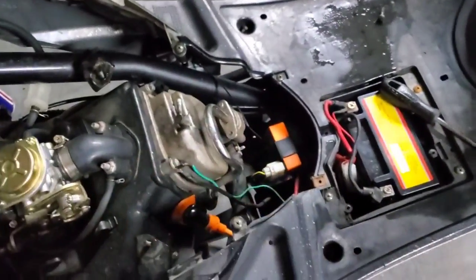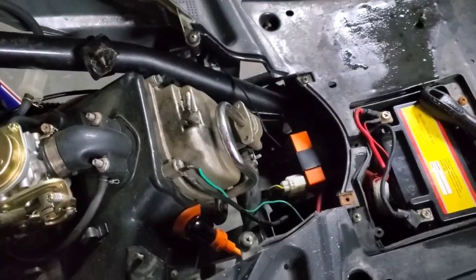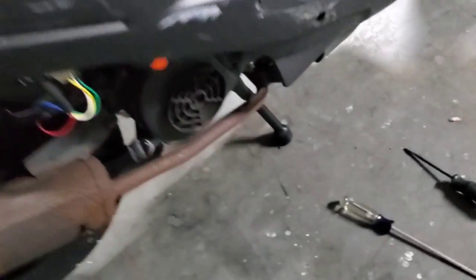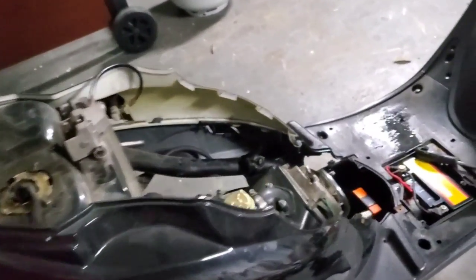We're gonna pull this off again, remove the pairing system, and go ahead and do the valves. I've got to take this off so I can put the engine at TDC, pull the timing marks on it, and then we'll go from there. Let's get this thing prepped.